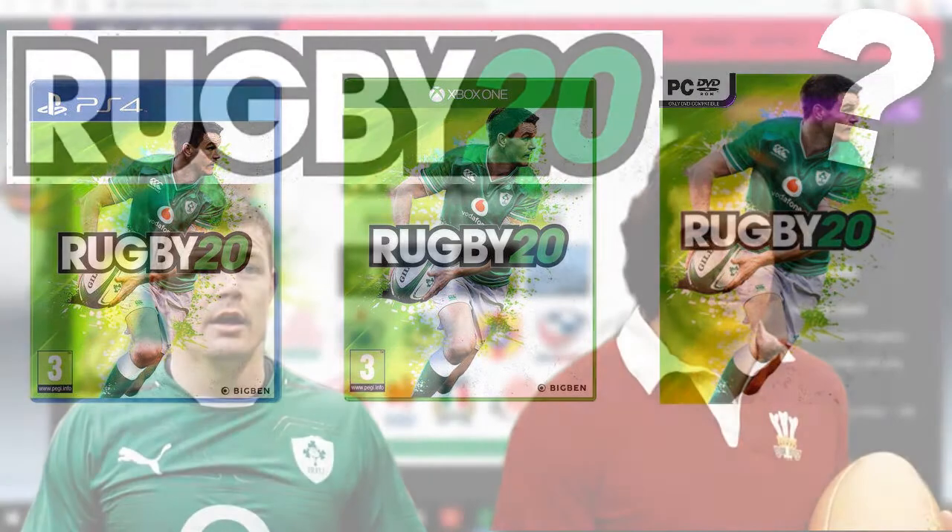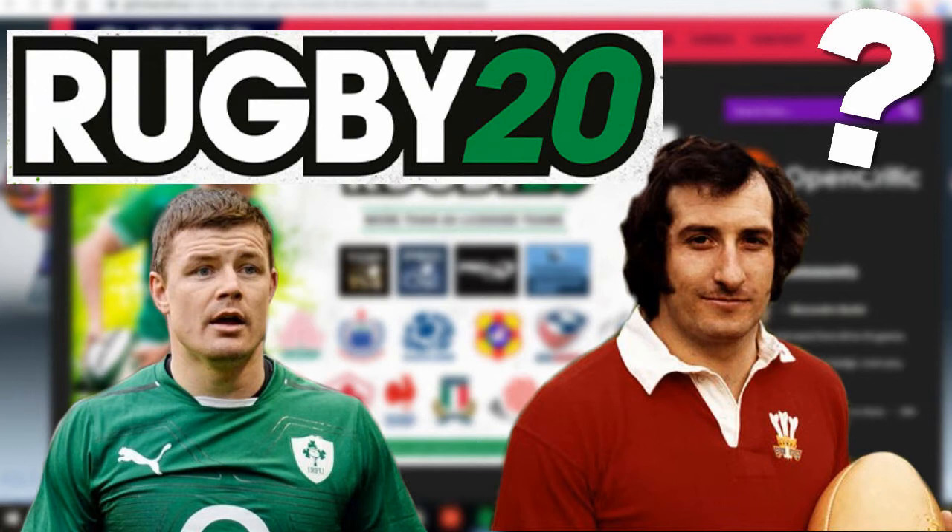Next up is a rumour of a mode which could be a possibility. I recently looked on a journalist website — there's a video on that if you want to check it out. The title is 'Rugby 20 Has a New Game Mode,' and there's a possibility that classic matches may be introduced where you'll get to play as classic Ireland, classic Wales, or classic Scotland. Whether that means playing as players from the past we don't know yet, but it could be interesting if true.